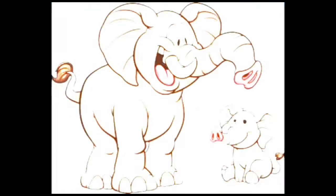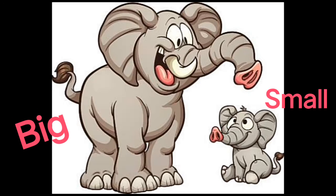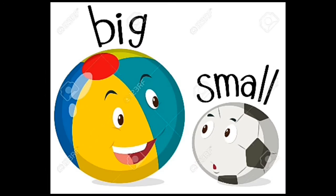A small clock. A big clock. Now ma'am is going to show you a few pictures — just look at the picture. Mommy elephant is big. Baby elephant is small. Next picture: look at the balls — a big ball and a small ball.